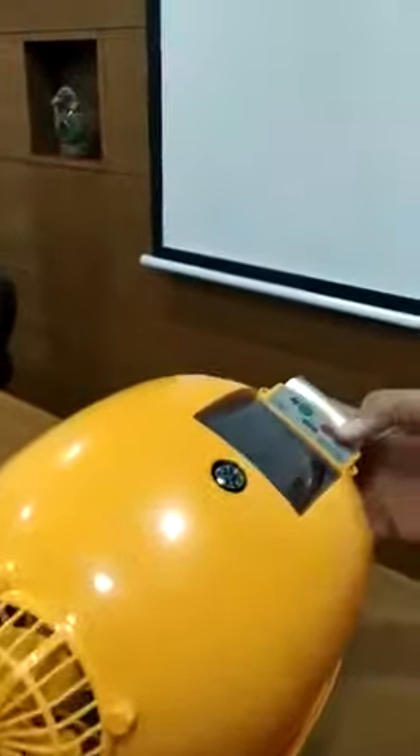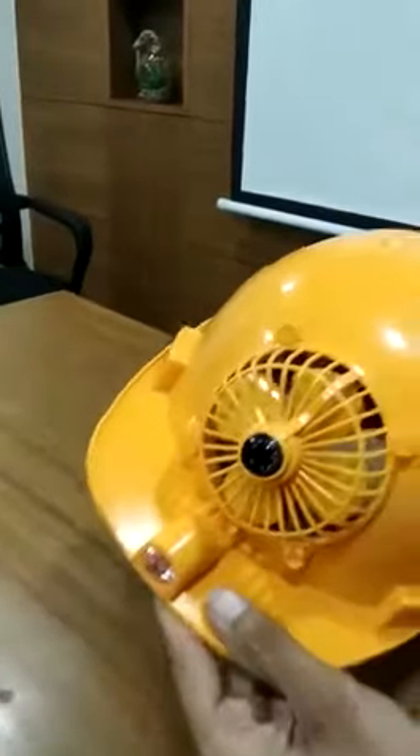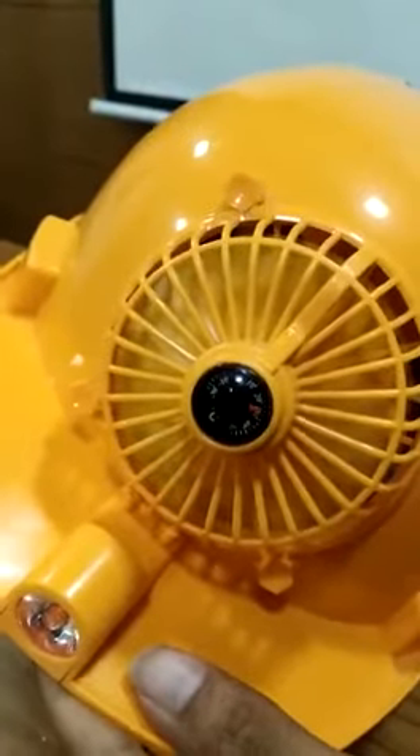These are the buttons where I can operate. The moment I press this, the light will glow. I can also try multiple patterns as well. And the same way with the fan — the moment I press this, it will start working. I can also increase the speed of it as well.